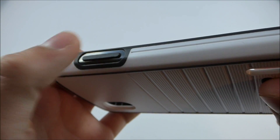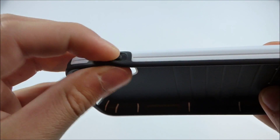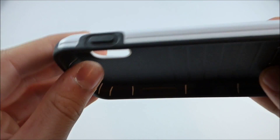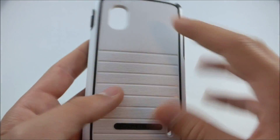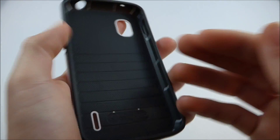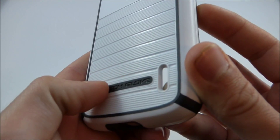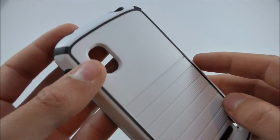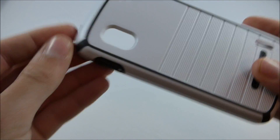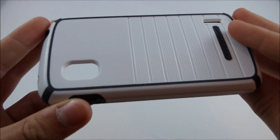Right here we have your volume rocker buttons and your power button. These are constructed out of that soft rubbery TPU material. Taking a look at the back, you have some nice texture here which does actually make it a little bit easier to grab onto. It says Body Glove right there. The corners are slightly rubberized, which makes it nice if you drop it on the corner — it's going to protect it a little bit better, which is another nice feature.